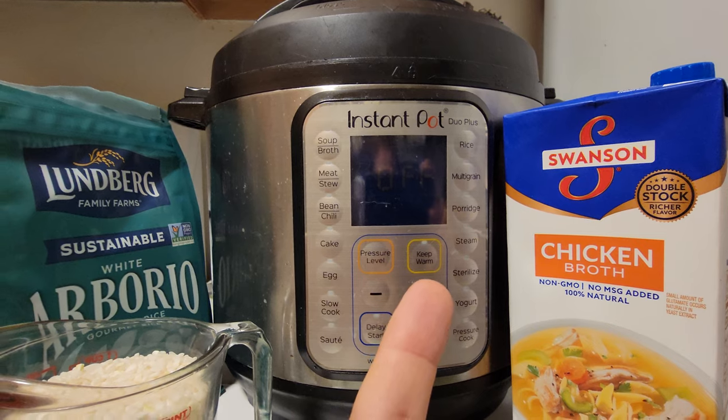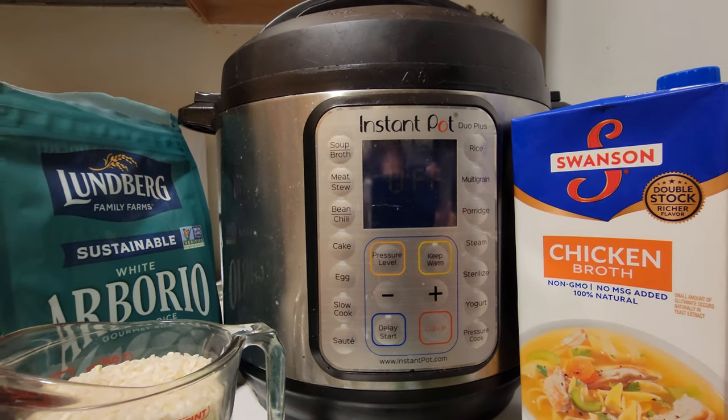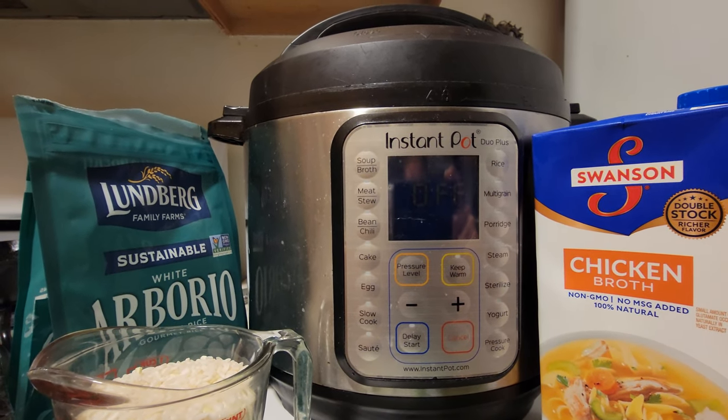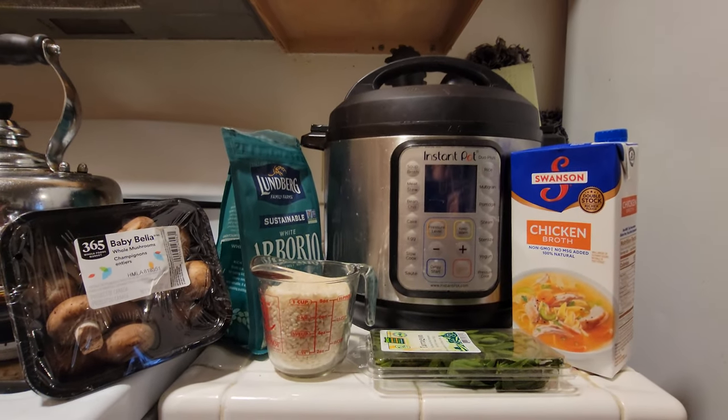Hey, new parent needs to sterilize those breast pumping devices? Boom, right there. You work in a surgeon's office? Maybe get yourself an Instapot. In any case, risotto is what we're going to do today.